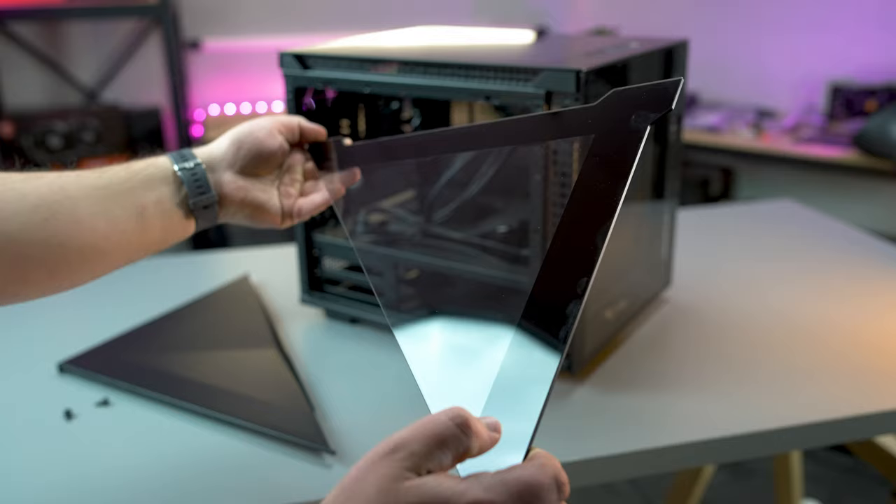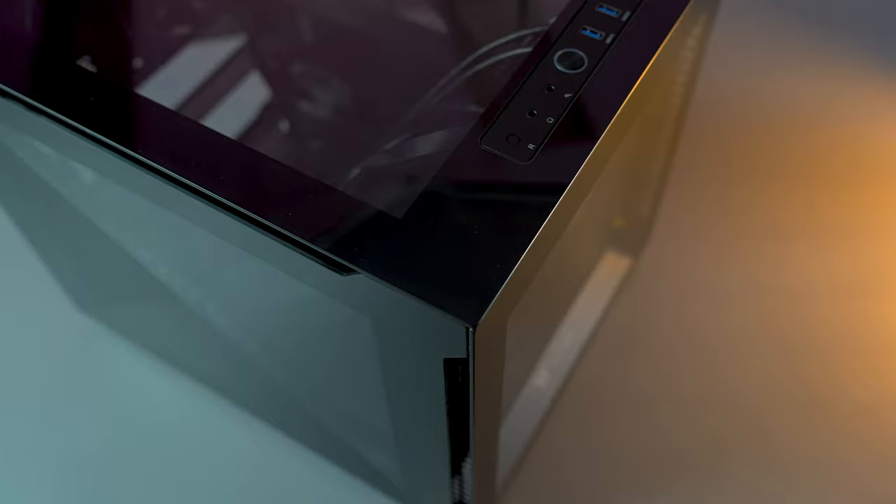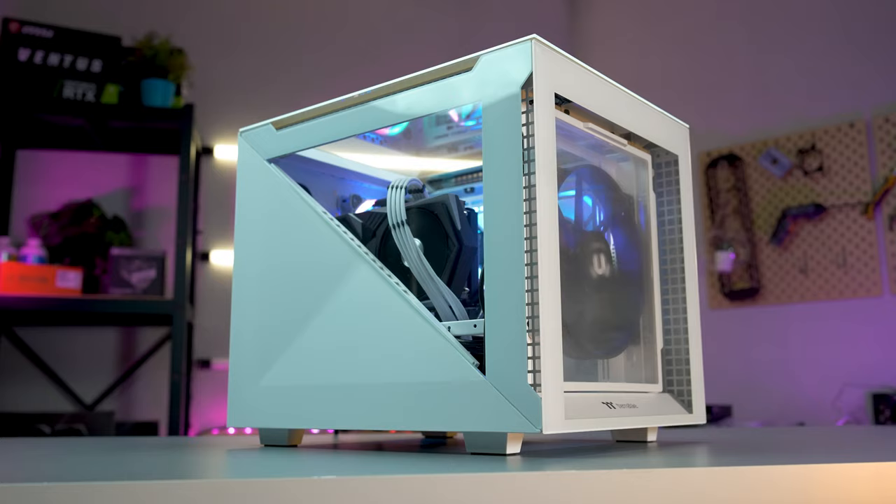The Divider 200 features two symmetrical 3mm triangular panels on the left and right side, featuring the iconic Divider strip that all of our Divider Series cases have. The Divider 200 also features front and top 3mm tempered glass panels, ensuring all of your gorgeous hardware can be visible from any and every angle.